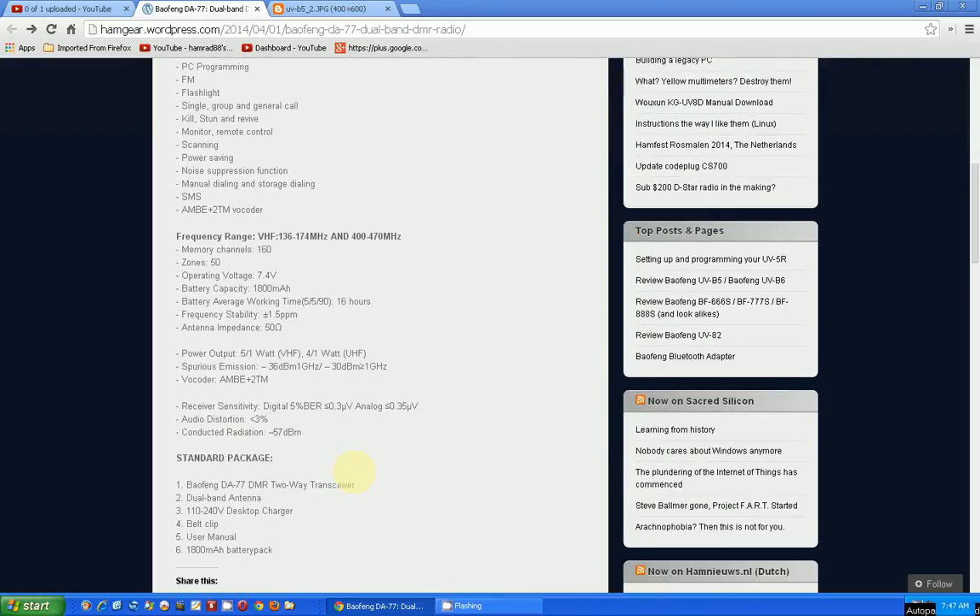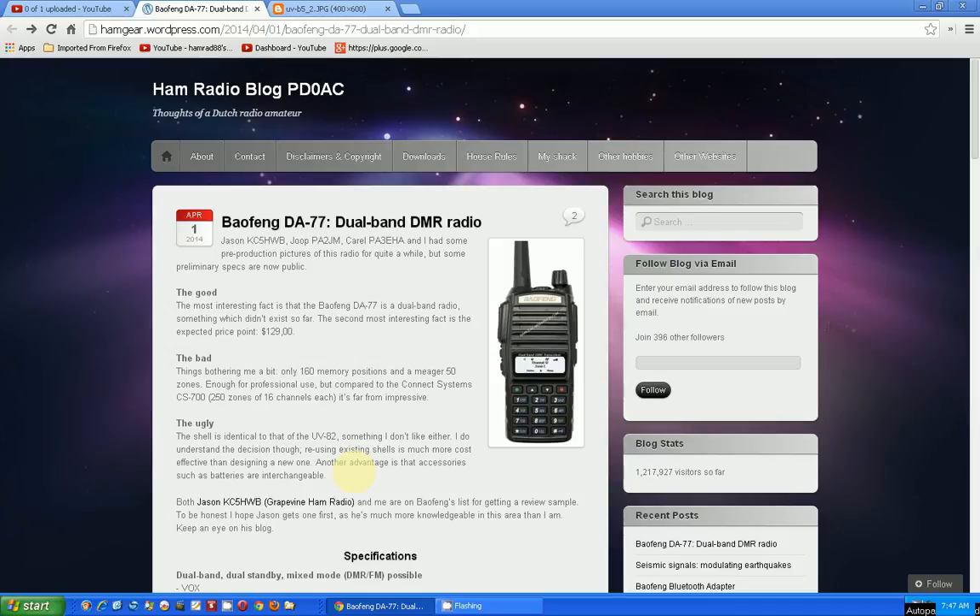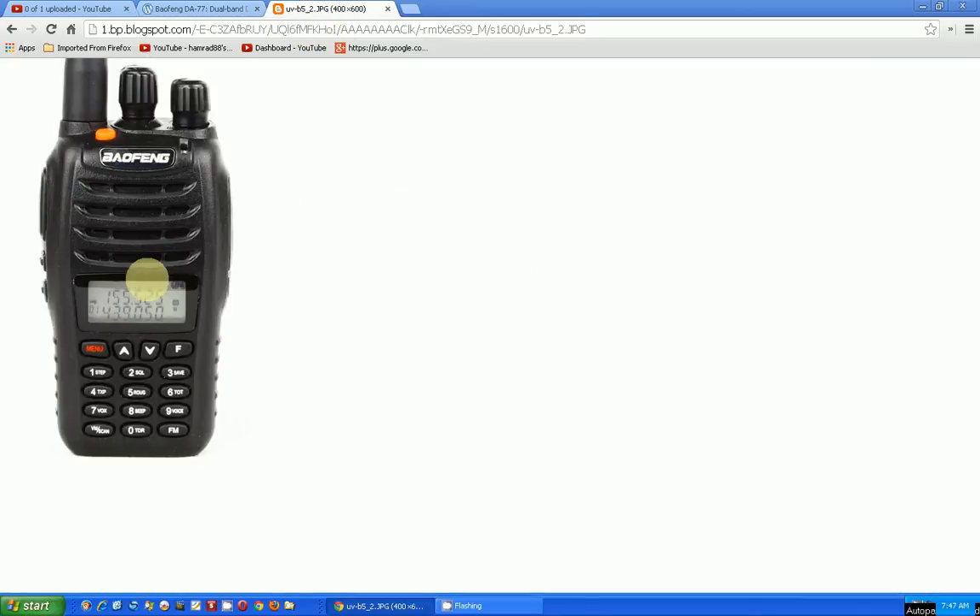This is a great website for up-to-date news about ham radio. Again, it's the ham radio blog at pd0ac. By the way, I also have an update on my purchase — I ordered the Bofang UV-B5 last week, and if you look at these two radios they look like a similar case.